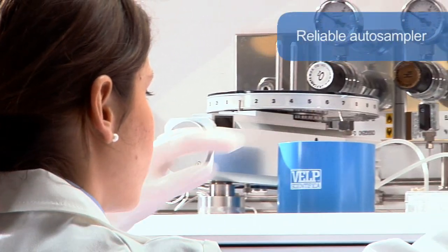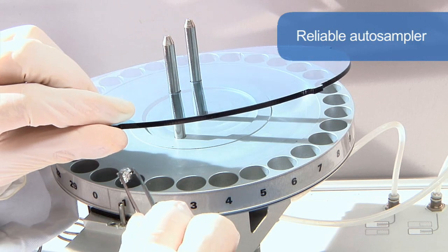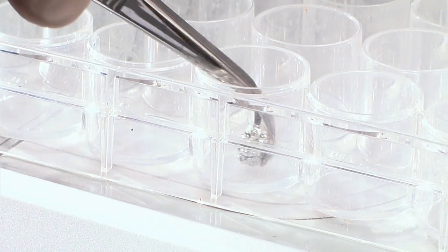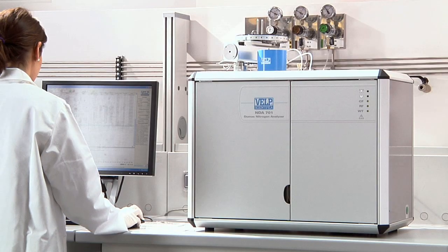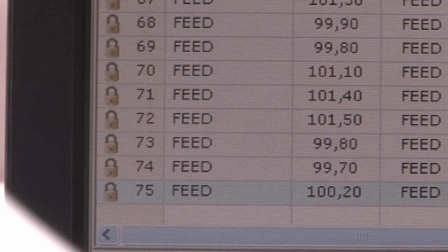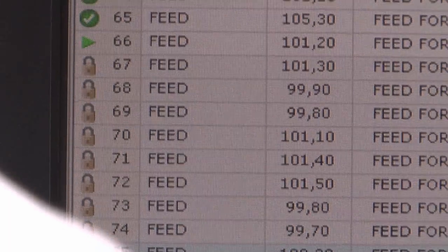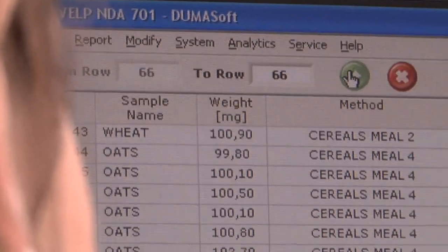The instrument includes a reliable auto-sampler that can manage up to 4 discs, each with 30 positions. Automatically, the sample is purged in a stream of helium, eliminating all traces of atmospheric nitrogen — essential because the NDA 701 is able to reach particularly low detection limits.